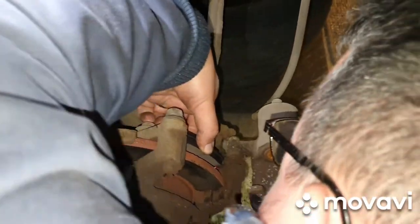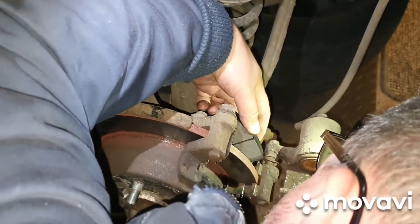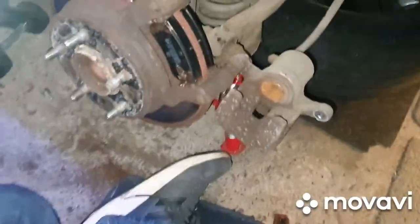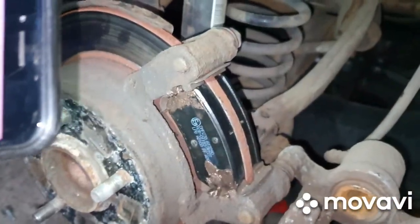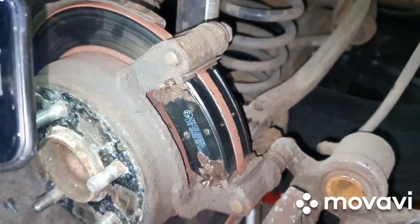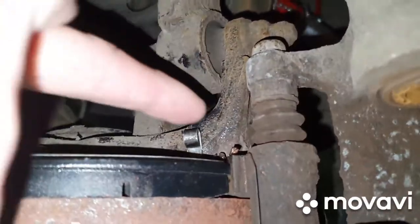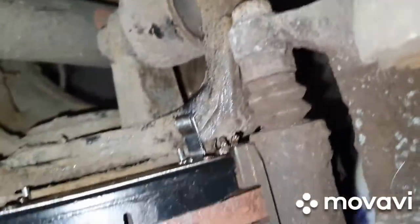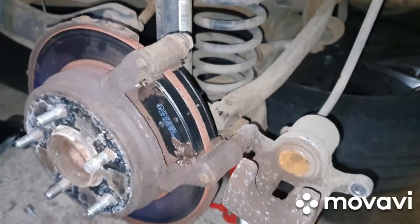He's greased up the pad and the little sliders and he's fitting the back one first — just sliding it in, and it fits nice and tight. We've put copper grease just on the sliders of those pads. The back one has a little anti-rattle clip at the bottom which puts a bit of pressure on the steel behind it and stops it from rattling. Just tapped it in.